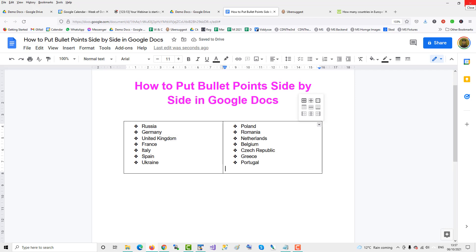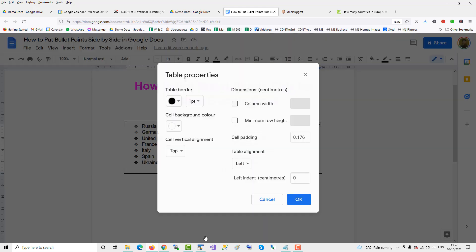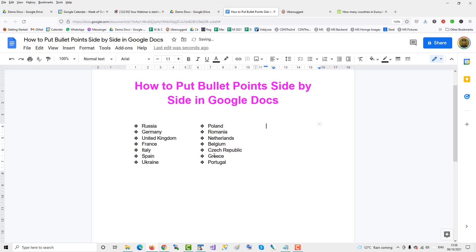Click on the table and go to Format > Table Properties. From there, remove the table border so you don't see it anymore. Now you have the two columns of bullet points side by side.